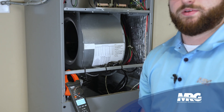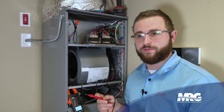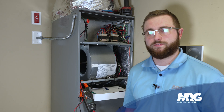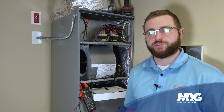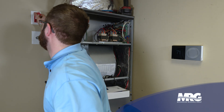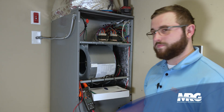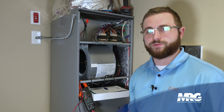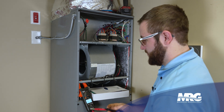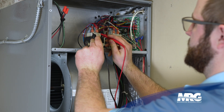Remember, whenever the unit is powered up, we don't want to be putting our fingers in there and getting shocked. Now that we've verified voltage, we're ready to turn the unit off and depower it. We have a light switch that powers this unit — we'll kill that. Then we verify we have no voltage: our meter shows zero volts, so we are good to install our GPS unit.